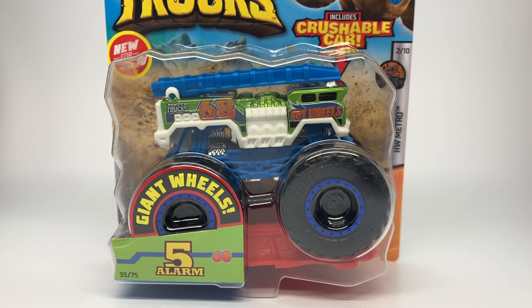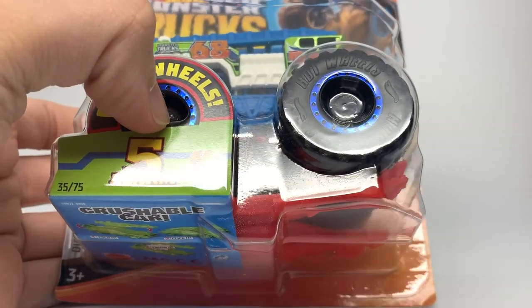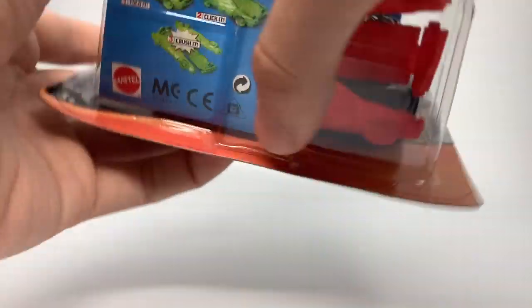Now we have another Five Alarm to look at — the one I call Buzz Lightyear. It's kind of a weird color. I'm actually not a huge fan of Five Alarm as a truck itself, especially when they do weird color schemes like this one. But I am collecting it because I am a collector. This is Five Alarm number 35 of 75, and number 2 of 10 for the Hot Wheels Metro Series.